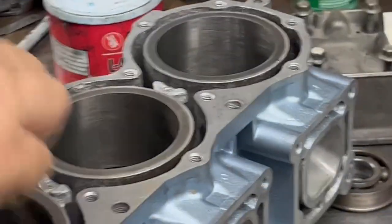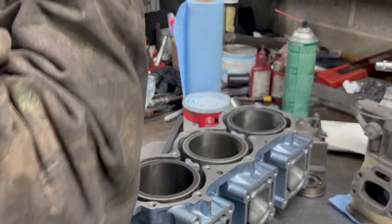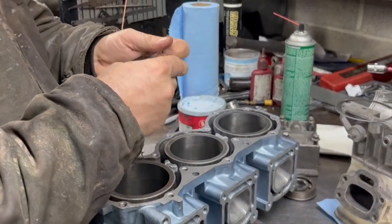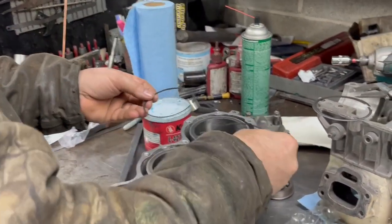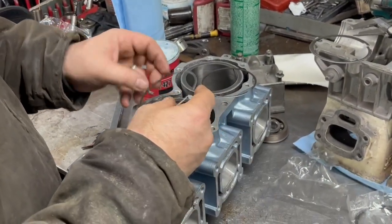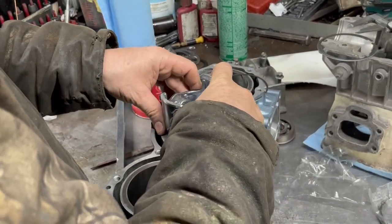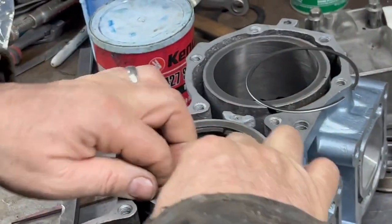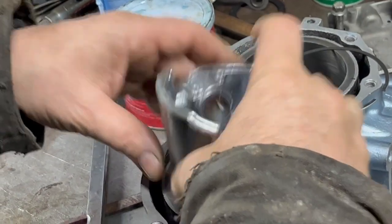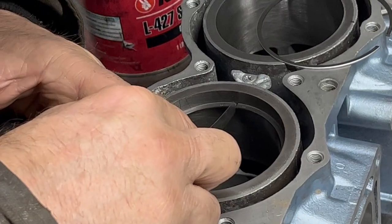We're just going to use the same cylinder every time because they're all bored the same. So I'm going to put this one here — let me just rotate that so it's a better view for you guys. Let me see that gap — it's tight again, so let's go file it again.